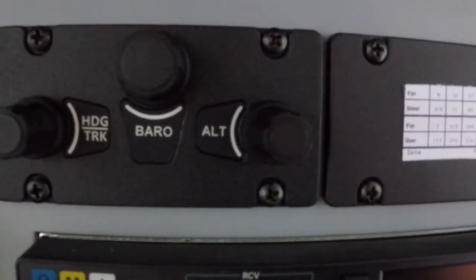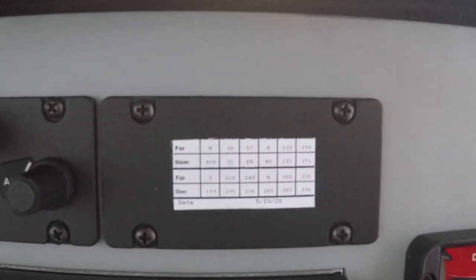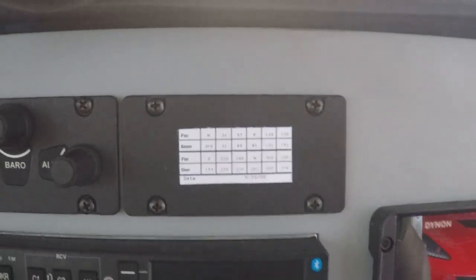You have the barometer and the altimeter, and this is where the autopilot is going to be — that's where the autopilot hard keys are going to go.